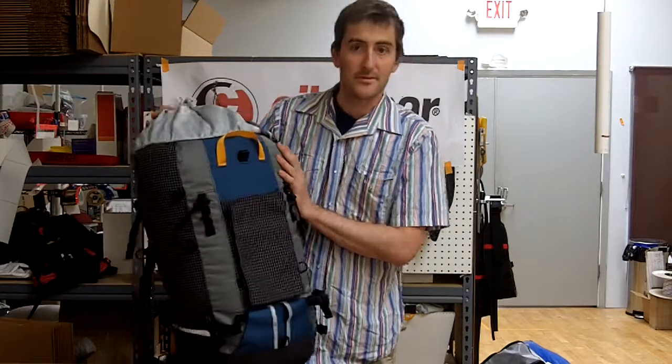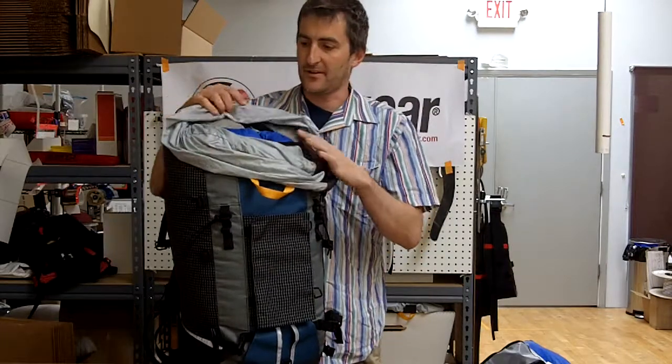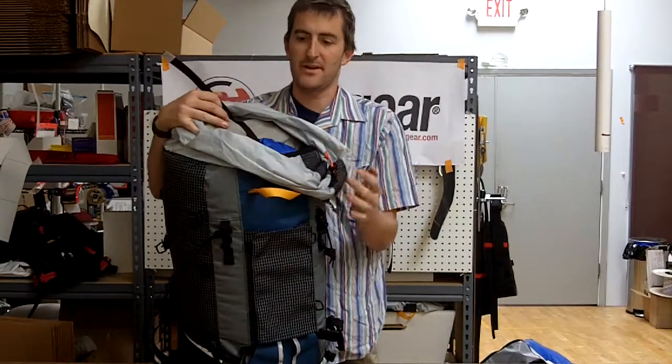This is a ChiloGear 60 liter work sack. I'm going to remind you about two things before we get into the straps. One: get the load up high. This is my climbing gear, and when it's up high it's better for how you carry it and it's going to make you happier.